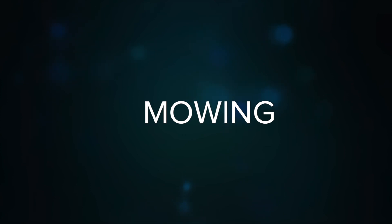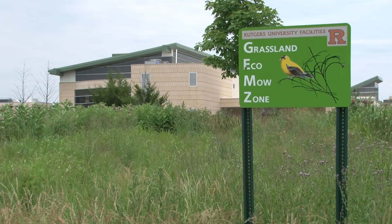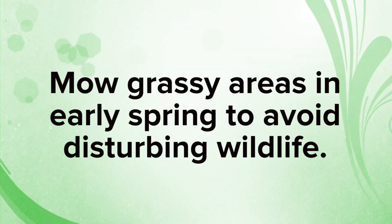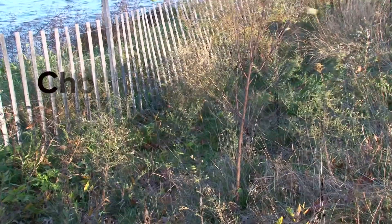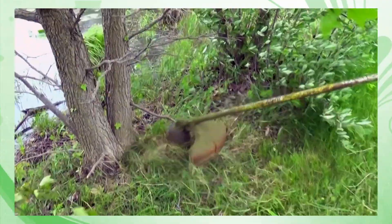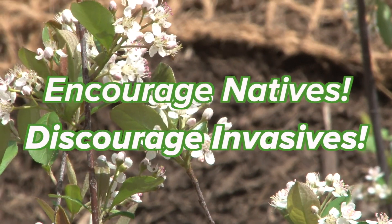Mowing is only necessary if the shoreline does not include trees and shrubs, but is more like a meadow comprised of wildflowers and grasses. In this case, mowing can be done in the early spring, before plants start to grow and before birds make their nests. If trees and shrubs are part of the restoration plan, then no mowing should be done. Instead, spot trimming with a weed whacker may be done sparingly, being careful not to trim native plants. The goal is to encourage the native, desirable plants and discourage the invasive plants.